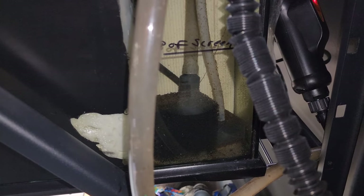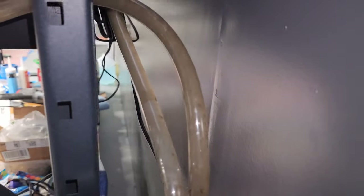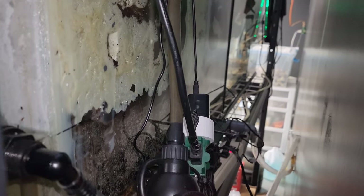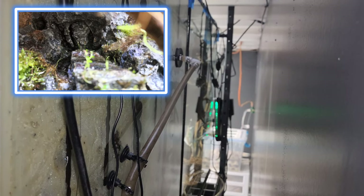The water flows through the screen into the back chamber, which is then sucked up through the input tube to my exterior canister filter. It goes through the filtration process, runs through an exterior water heater — I've since turned down the temperature — and dumps out at the top left waterfall, creating a perfect circulation throughout the whole paludarium.